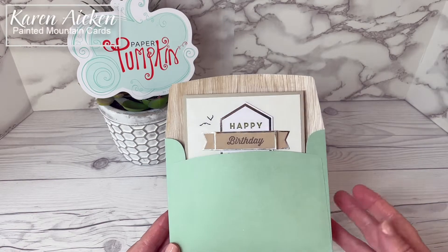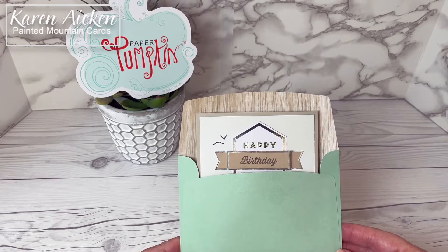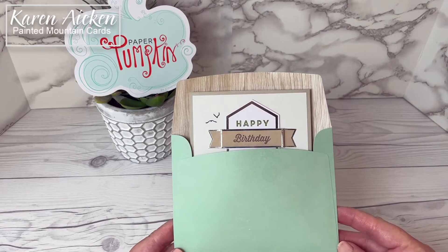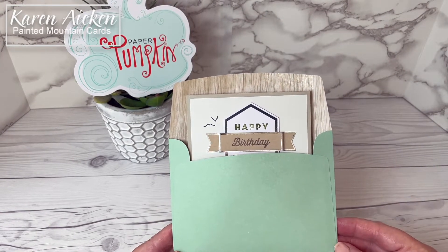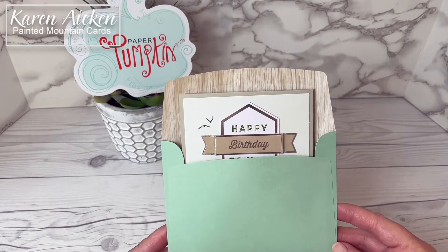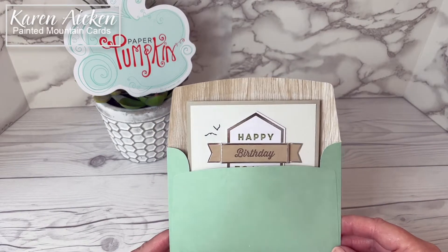Hello my crafty friends. Today I am sharing a masculine pop-up card made using the May 2018 paper pumpkin kit called Manly Moments. I was lucky enough to find a posting of someone selling some unused paper pumpkin kits and this one is all about mountains and trees and if you follow me you know I love mountains and trees and nature so I was really excited to be able to grab this kit.